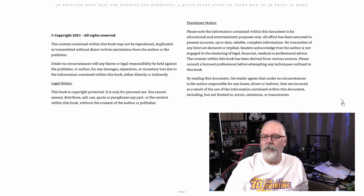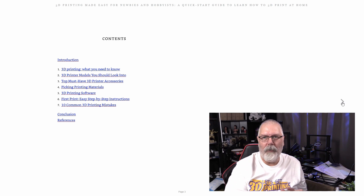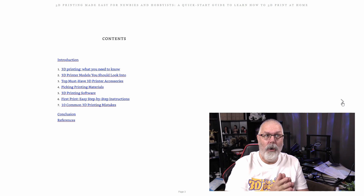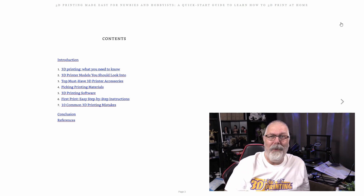We'll just turn the page and see the copyright information. This is where you want to start — right here at the table of contents. There's a very good introduction by Natalie that sets you up for the rest of the book. Then she goes into 3D printing, what you need to know — a great place to start if you're brand new to the hobby. Then she covers 3D printer models: Anycubic, Creality, and others. She breaks down the different types of printers: Cartesian, CoreXY, Delta, and so on.